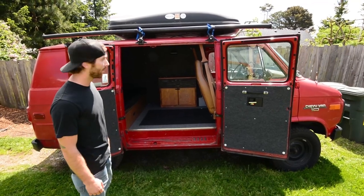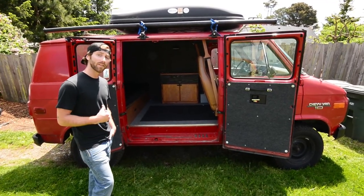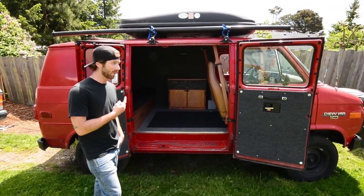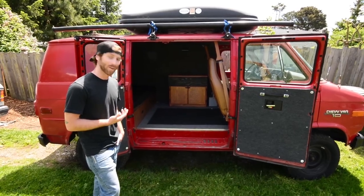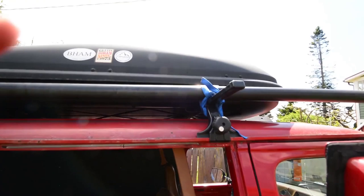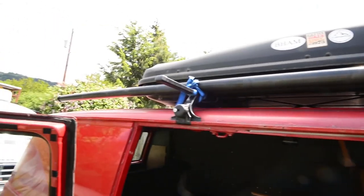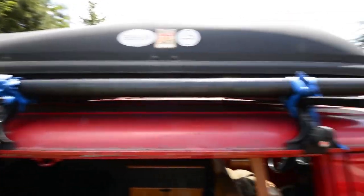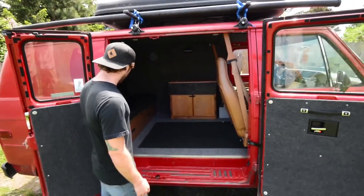Got a bike rack on the other side of the rack there. Just picked up a van ladder we're going to mount on the other side to be able to access the bike rack, because it's pretty tall and I'm pretty short — so it's hard to get a bike up there. Got the PVC pipe there for any fishing poles and a couple hooks. You can throw up a tarp if it's gnarly out and raining.